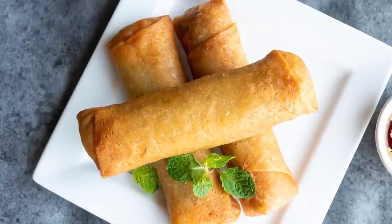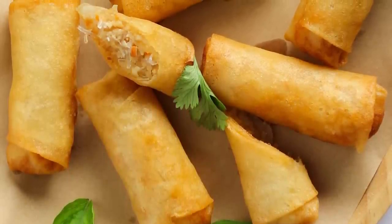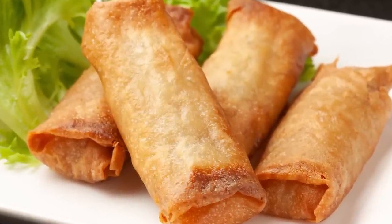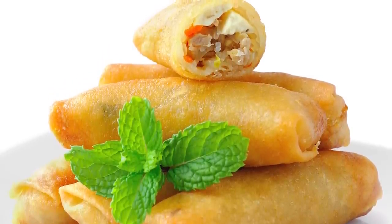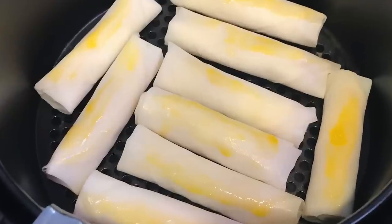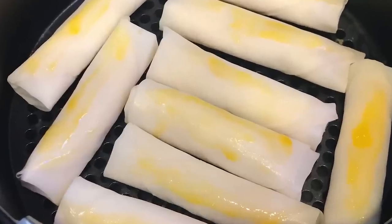Remember to cook them with space between every egg roll. And to make them extra crispy, start them at 380 degrees Fahrenheit to cook the interior, then bump it up for a few minutes to get the wrapper crunchy. Also take note that size matters — frozen spring rolls will cook faster than egg rolls because they're smaller and have thinner wrappers. If you need to cook several rounds of appetizers, the first round will take longer because the fryer will be very hot for subsequent rounds.